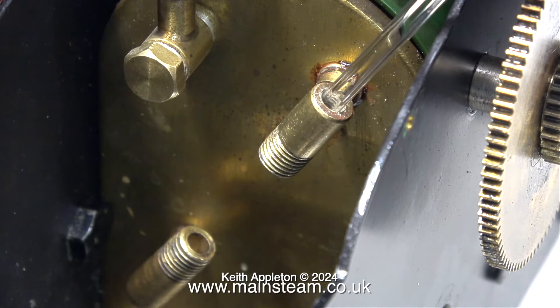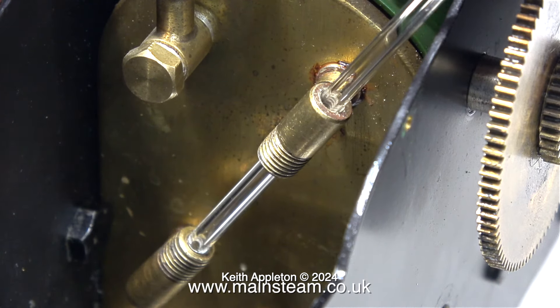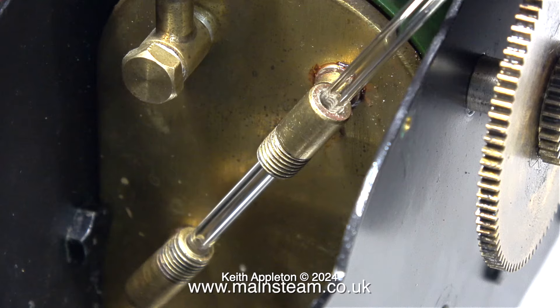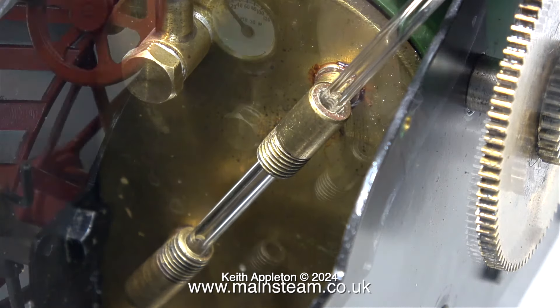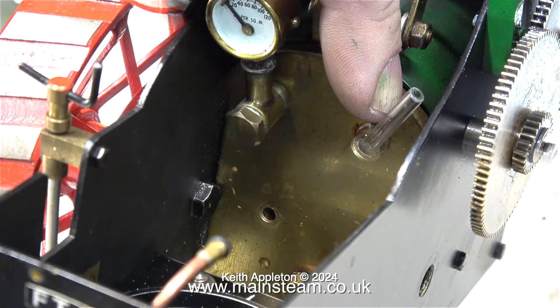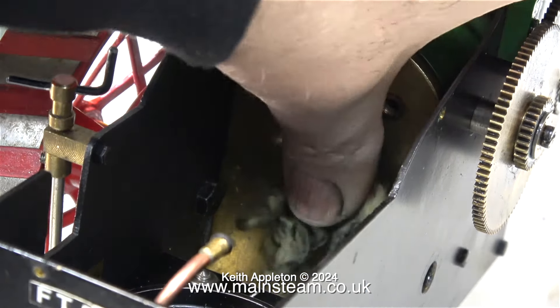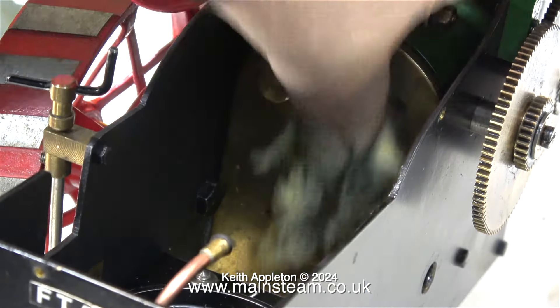This water gauge was really badly blocked with lime scale, but even when unblocked, the fit of the glass in this water gauge was far too tight in my opinion. There has to be a little bit of play normally, but the glass was so tight in this gauge that as I tightened the bottom nut, the glass fractured.